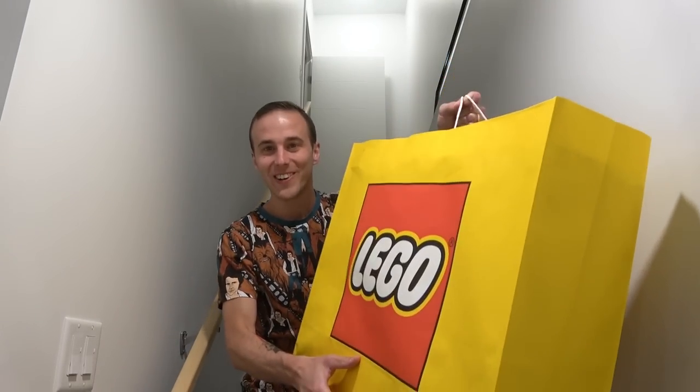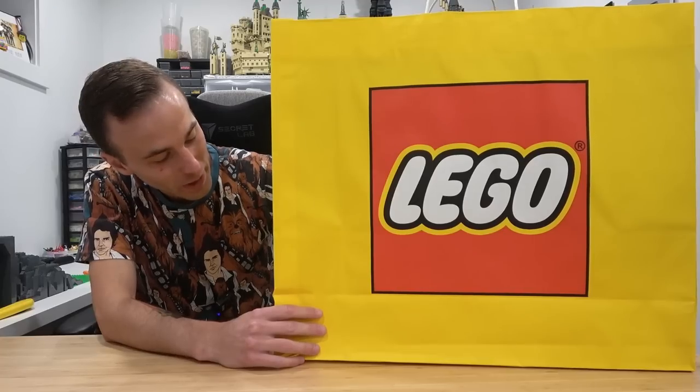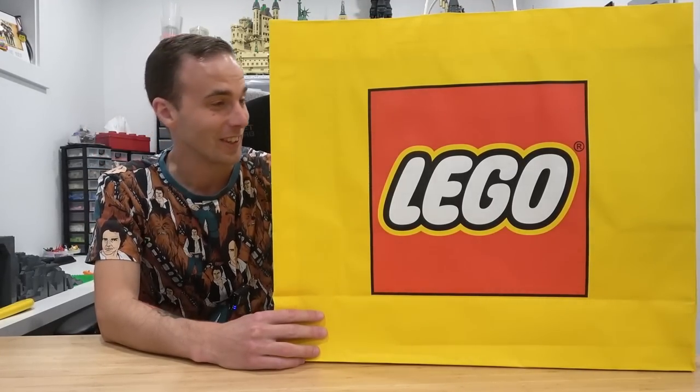Just got back from the Lego store and we're going to be unboxing the Lego Star Wars Ultimate Collector Series Republic Gunship right now and I could not be more excited. Could I be any more excited for this? I don't think so.